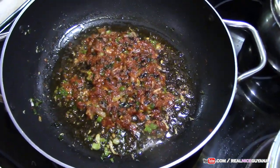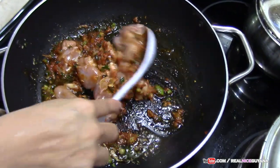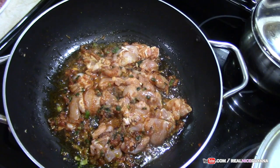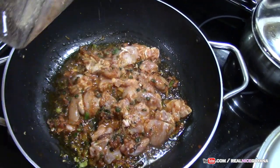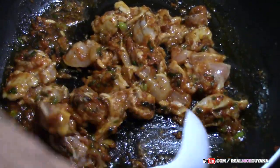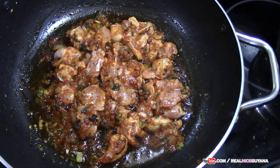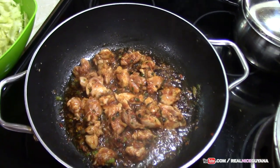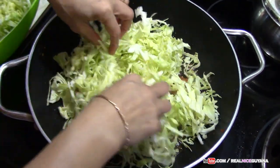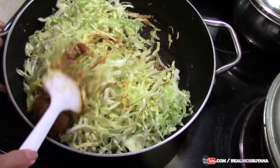Just about 20 to 30 seconds after we put our tomato paste we are going to go in with our chicken. Now we are going to add some salt and some black pepper. So now we are going to cook this for about 2 minutes or so. We also precook our chicken a little bit to get everything incorporated and build some flavours. After about 2 minutes we are now going to add our cabbage — give this a good mix to make sure your cabbage is coated with everything.